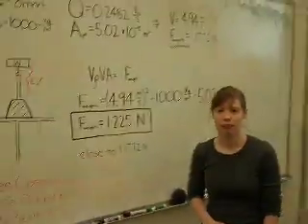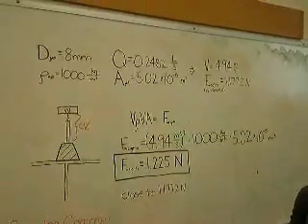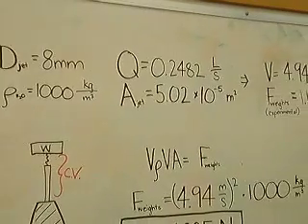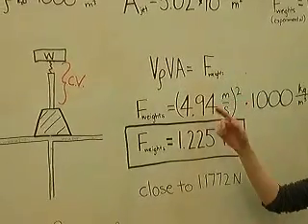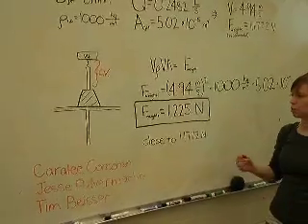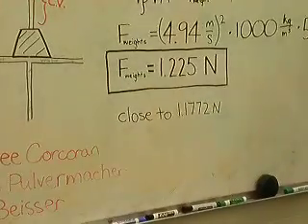We calculated the weight of the water by using the diameter of the jet, the flow rate, the density of water, the area of the jet, and the velocity of the water. This is our control volume, and we plugged these values into this equation to figure out that the theoretical force was 1.225 newtons, which was very close to the experimental value of 1.1772 newtons.